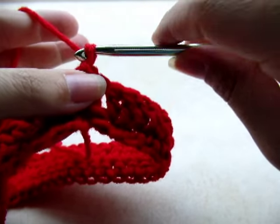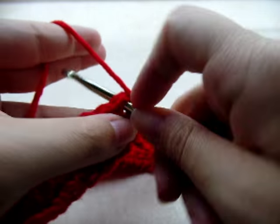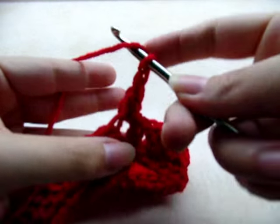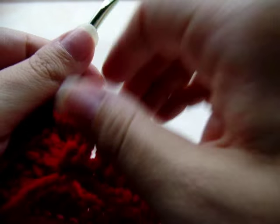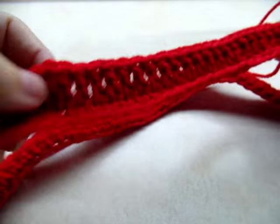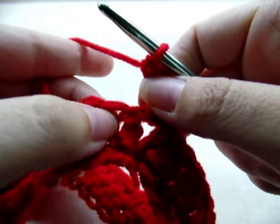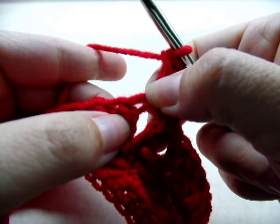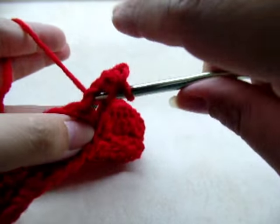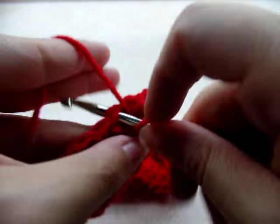Chain one and do a V-stitch inside of this V-stitch: go right through and double crochet, chain one, go back in and double crochet again. Now work your way across putting one double crochet in every stitch until you get to the next V-stitch. It's important that you get a double crochet in that first stitch — sometimes it's hard to see, you've got to pull the stitches back. Make sure you get that every time or it won't get bigger like it's supposed to.